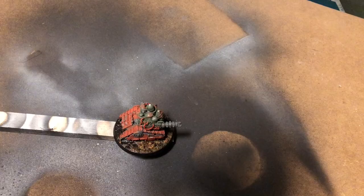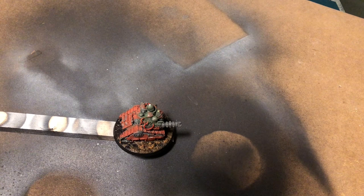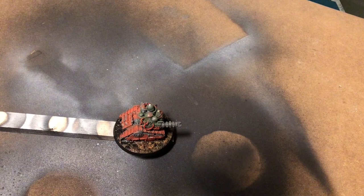Today I want to try something a little bit different when it comes to priming. Instead of using black and white as we did last time, I want to try out using a dark brown and a beige color.